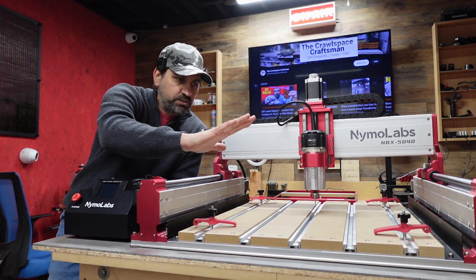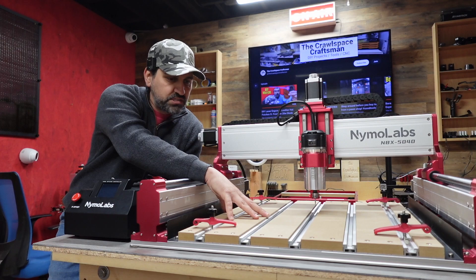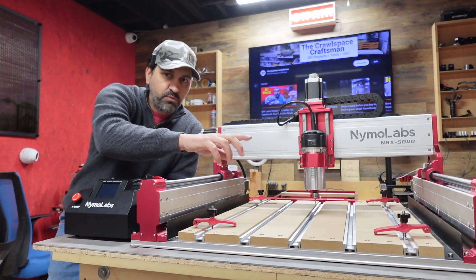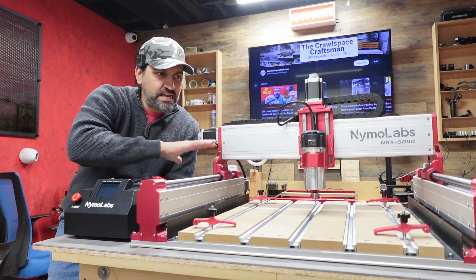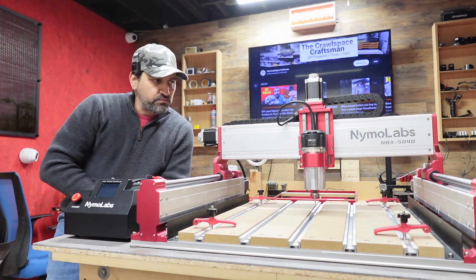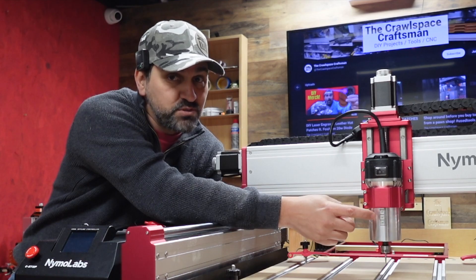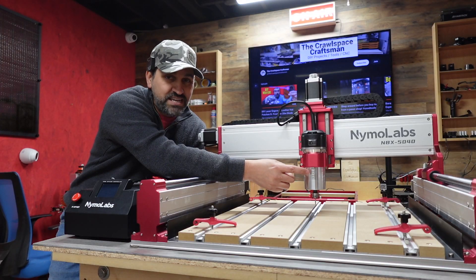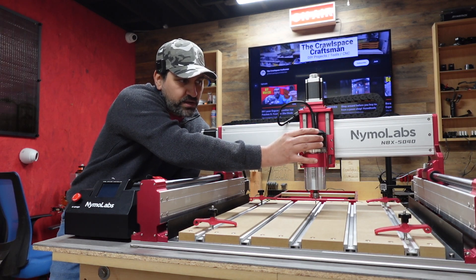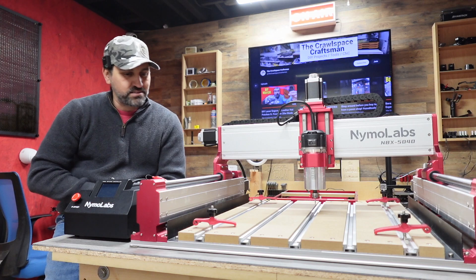I'm super excited to do some more work with it. In the future we're going to do videos on how to do a spoil board on this — a very easy spoil board, showing how I mark it without doing any files. I'll show that in a future video. Also, let me mention again that it comes with this 30,000 RPM motor, and you can program it — if you want to slow down your RPMs, it's ridiculously easy.